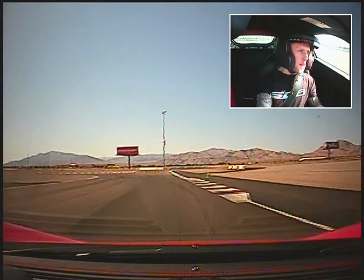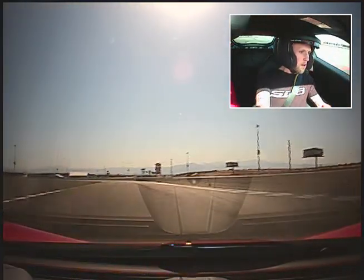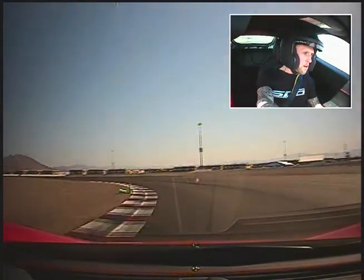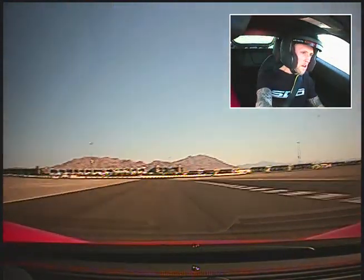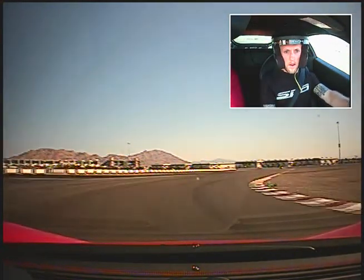Now brake. Hold it. Hold it. Turn. There you go. Unwind that wheel a little. Light brake. Turn in. Tight on your apex. A little tilt left. Turn. Go, go, go. Upshift.